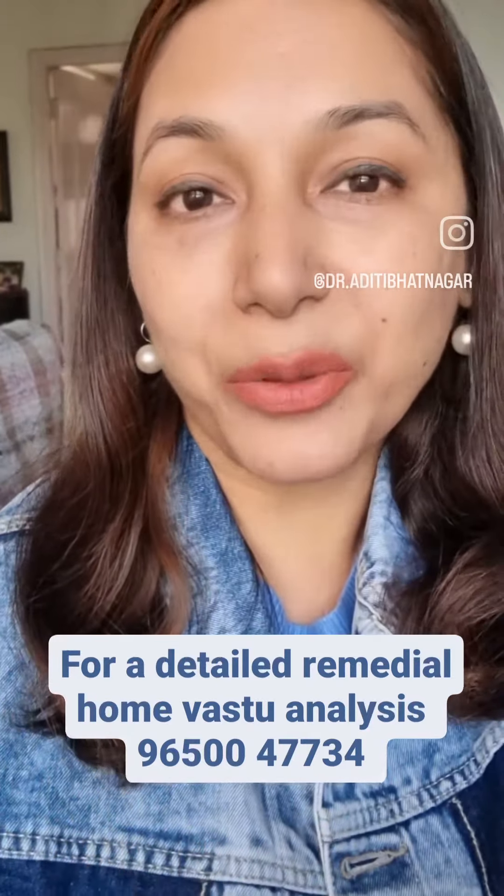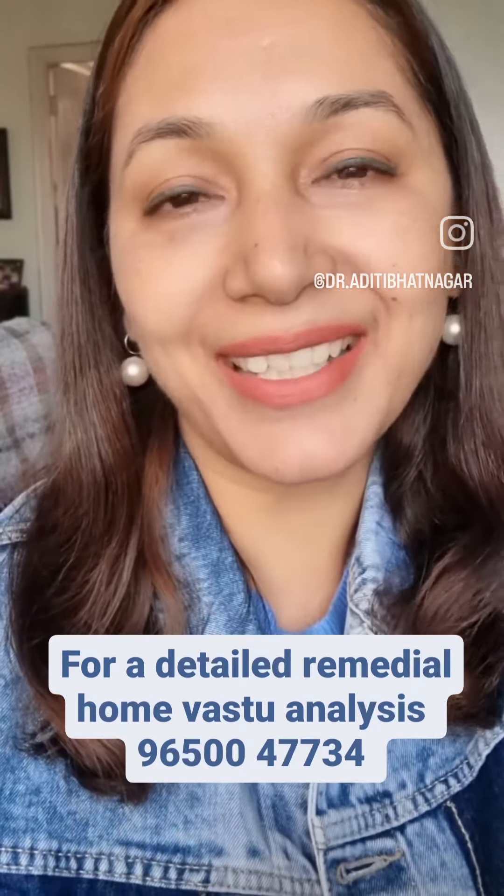You can keep an idol of Lord Hanumana — that is the Panchmukhi Hanuman — or you can place or paste a picture of Panchmukhi Hanumanji in the southeast corner. The third is the simplest remedy.